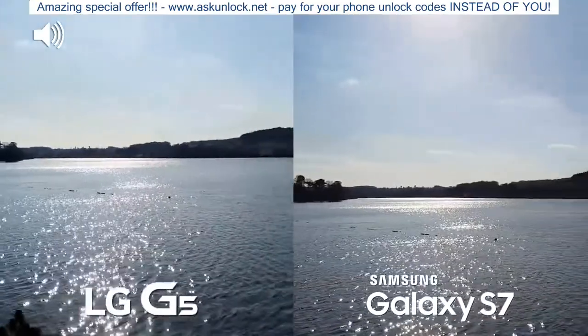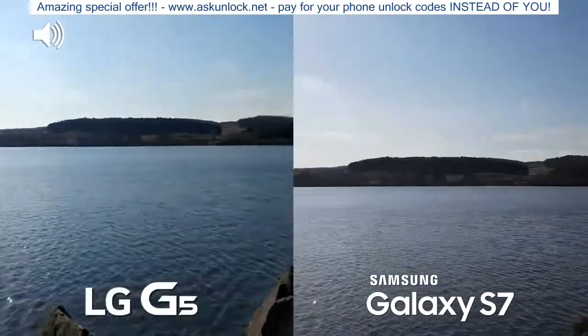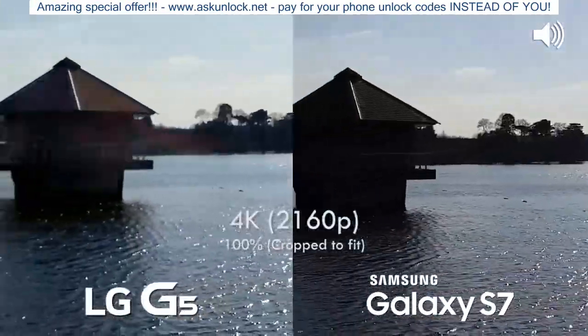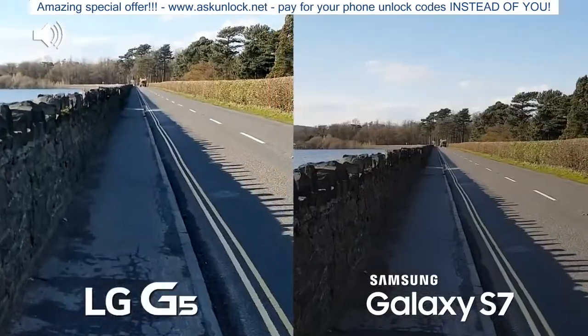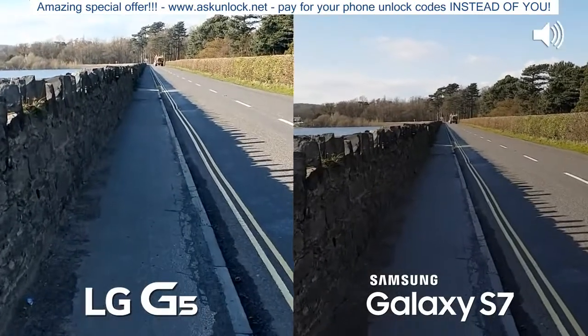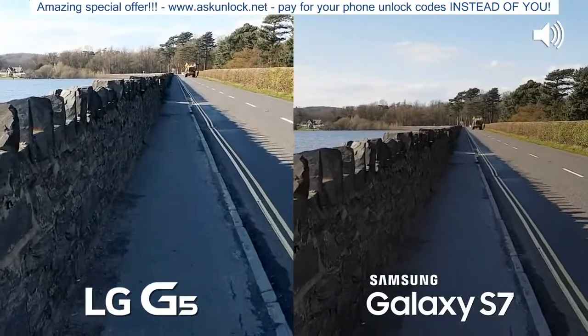Let's get straight to it. We're outdoors with both devices and filming at 4K. Although this video is exported at 1080p, it does mean we can crop in much further. Now let's take a bit of a walk to see what the stabilization is like. Both devices are mounted to the same exact rig, so this is as fair as it's going to get.